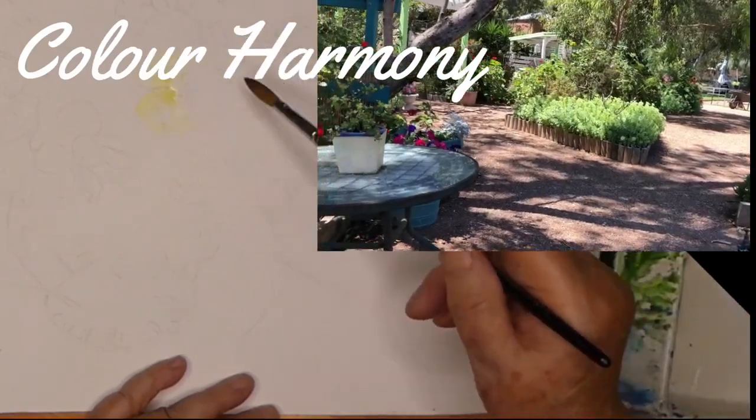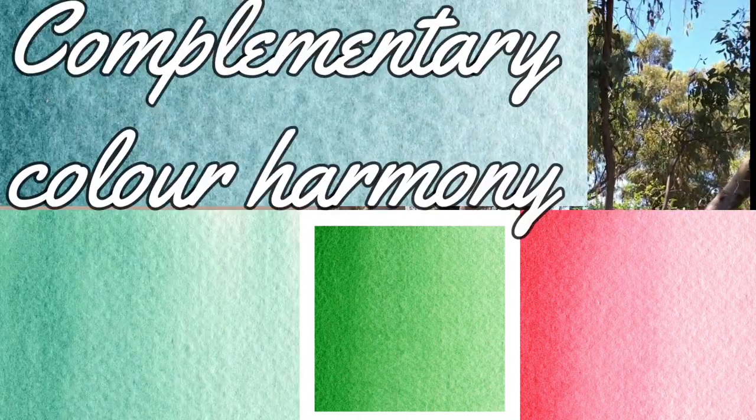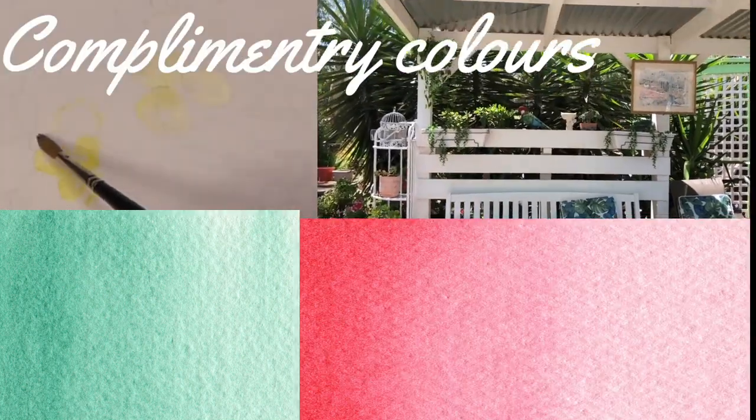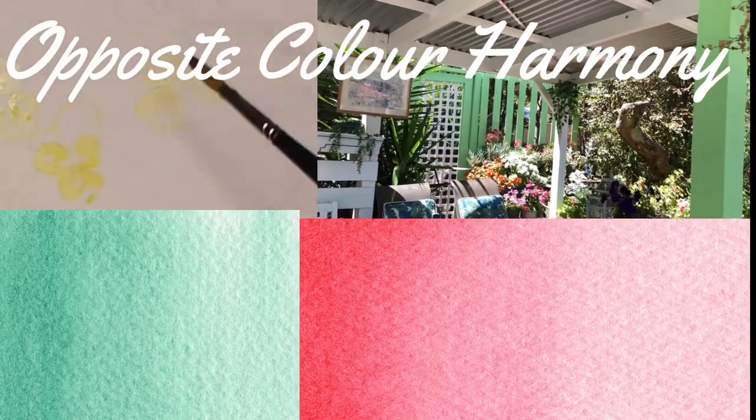One of the things we love about gardens and paintings is the colour harmony. Colour harmony is so important when we decorate our homes. When we do our paintings we need to keep these colour harmonies in mind.